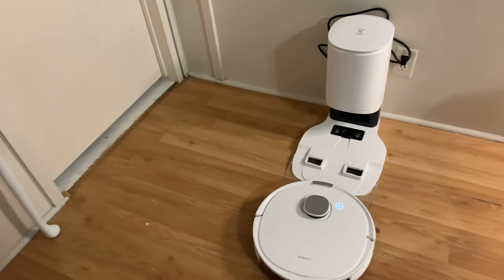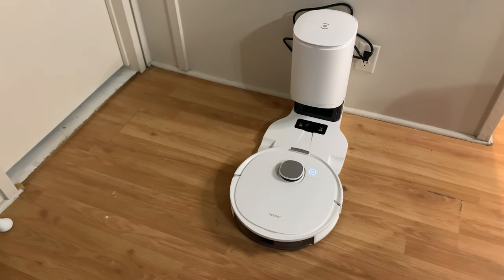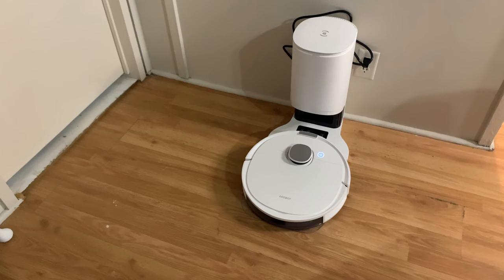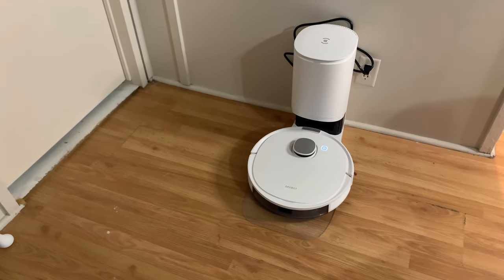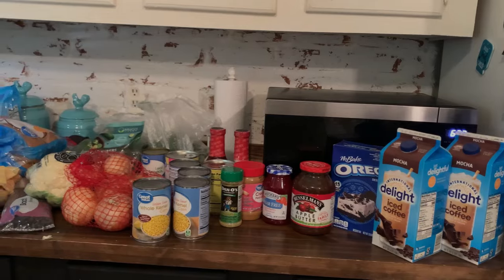Just like that, after it is done, it is going to go ahead and go back to its charging station, where it will be self-cleaning itself. How awesome is that — not only is it helping you clean, but it's cleaning itself as well. I really love this little handy robot vacuum, and I want to thank Ecovacs for sending me the Deebot N10 Plus. I truly love it.